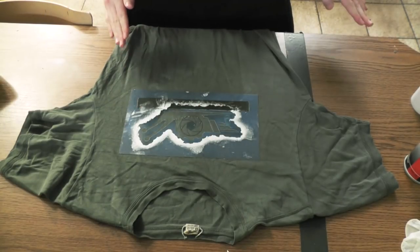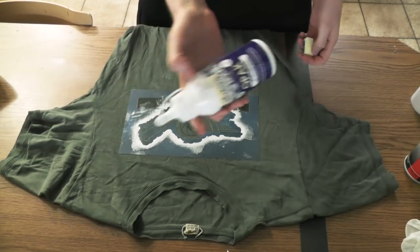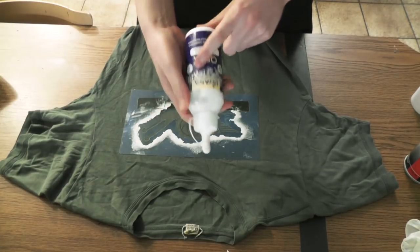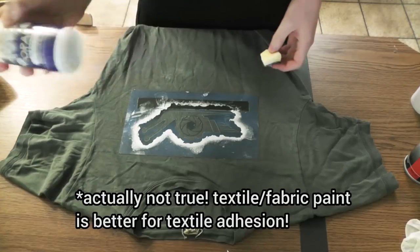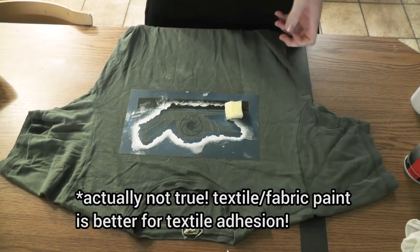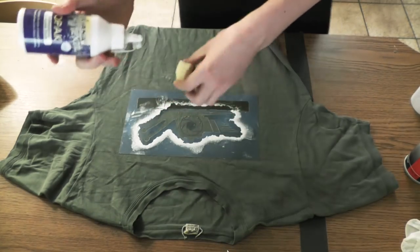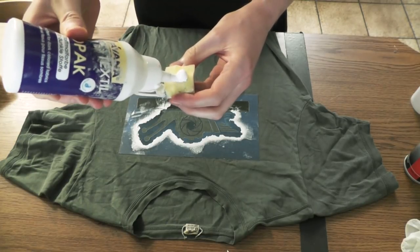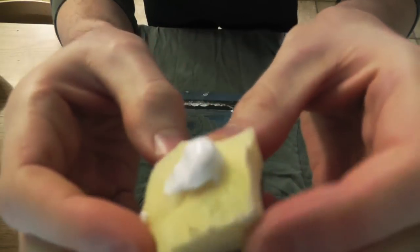Now I can begin the actual stenciling process. I'm using very thick acrylic paint — it's actually a textile paint, but textile and acrylic are pretty much the same stuff. This paint has to be very thick. If it isn't, it will basically seep into the shirt, the stencil will get blurry, and not in a nice way.